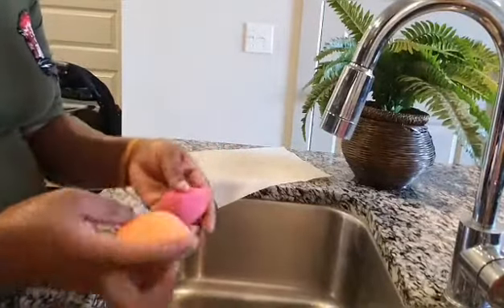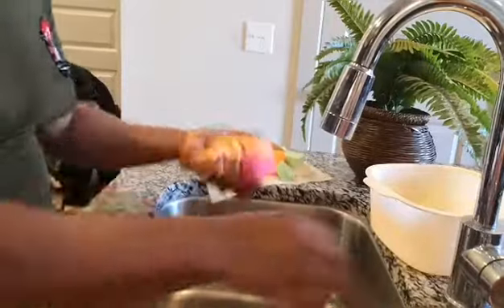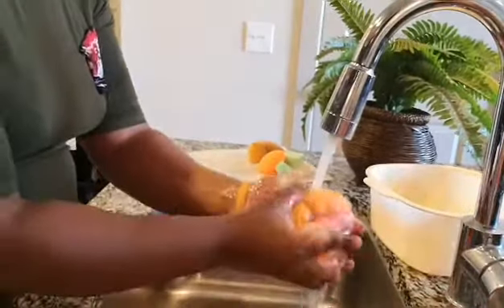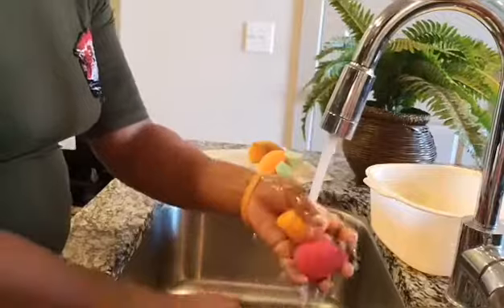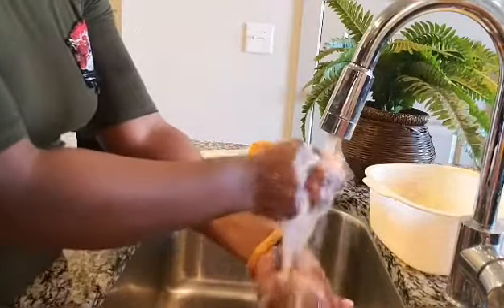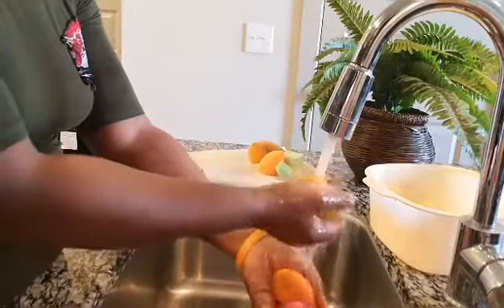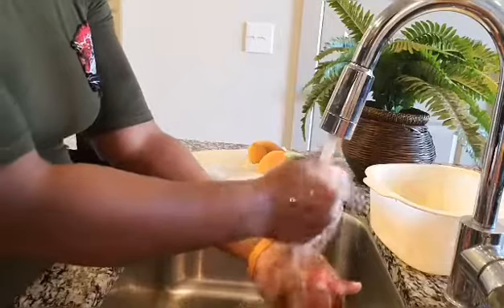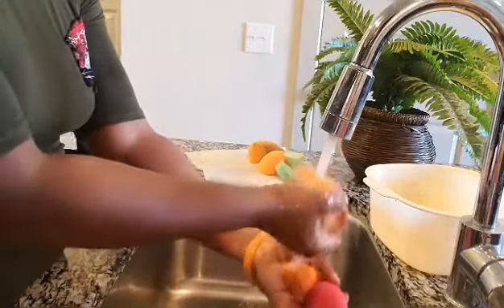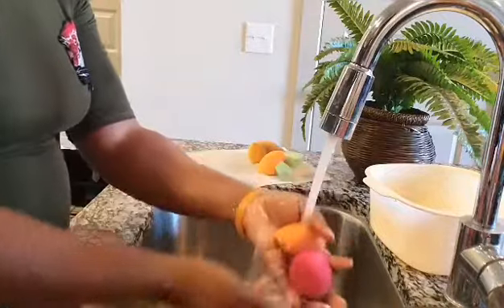As I clean, after I'm done with all the beauty blenders, I get my running water. Make sure it's running water so that we can remove the excess soap. Make sure you remove the soap. I use cool running water — it's supposed to be cool water, not warm or hot.